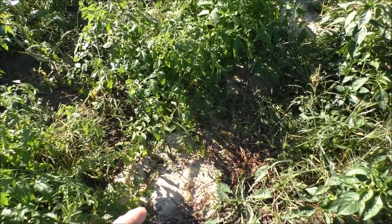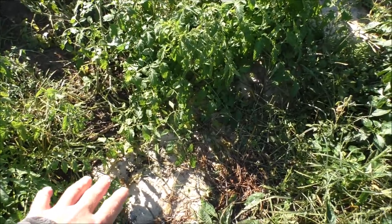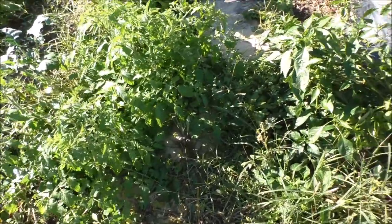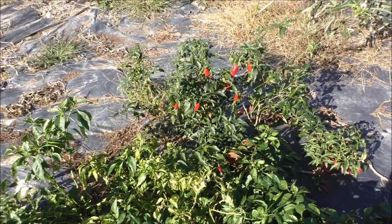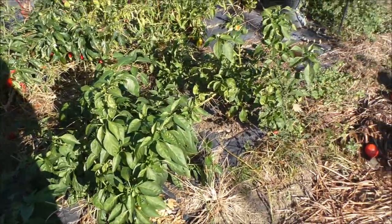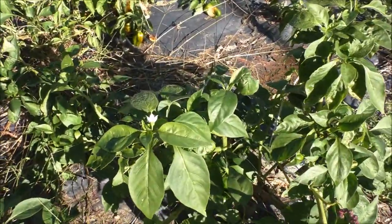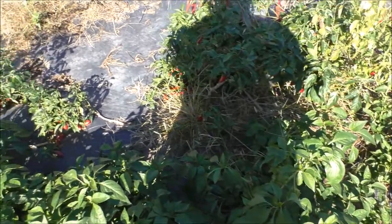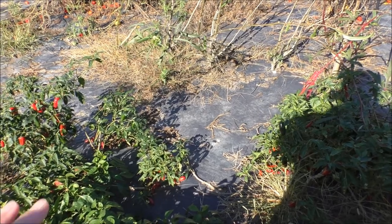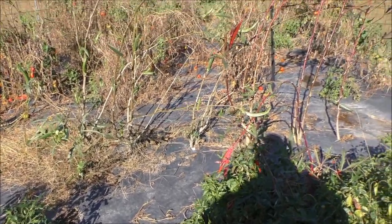I took leftover sand from my pool filter that went bad and threw it in the garden — that'll help make the soil sandy. I still have peppers, jalapeños, and chili bills all the way down the line with blooms still on them. This black magic — it's black plastic — keeps the soil warm and the growing season lasts twice as long.